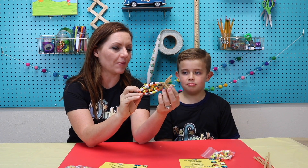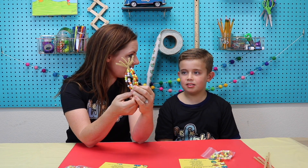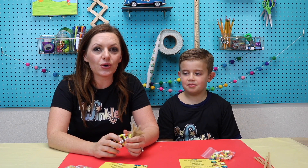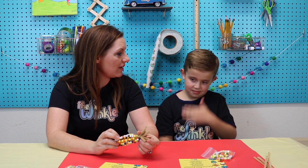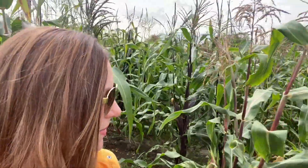Abram, today we are going to be making something that looks similar to this. Have you ever seen a stalk of corn before? I went to visit my brother in Oregon and I'm going to show you guys what I found there. I'm here in Portland, Oregon at an ornamental corn farm, and I'm going to show you what we're making today. It's going to kind of look like this ornamental corn that's behind me.